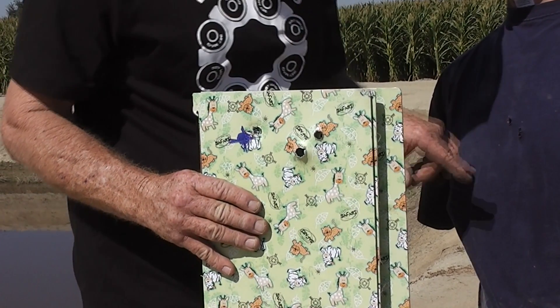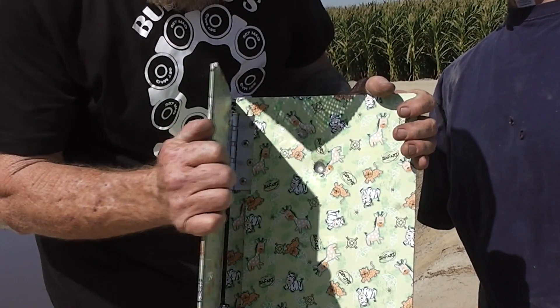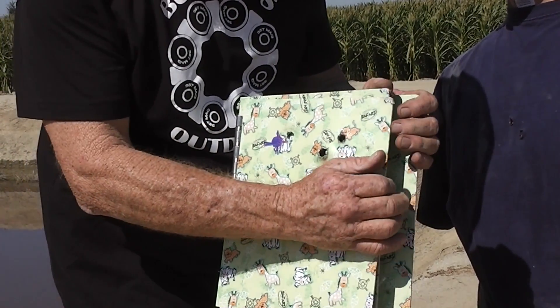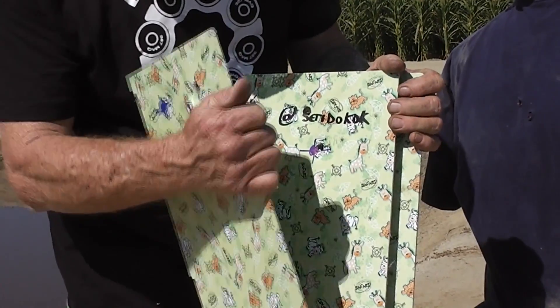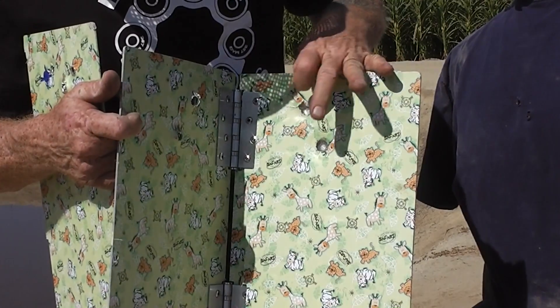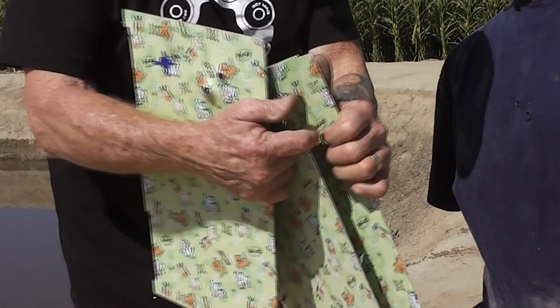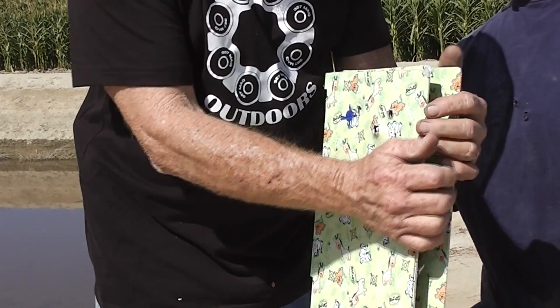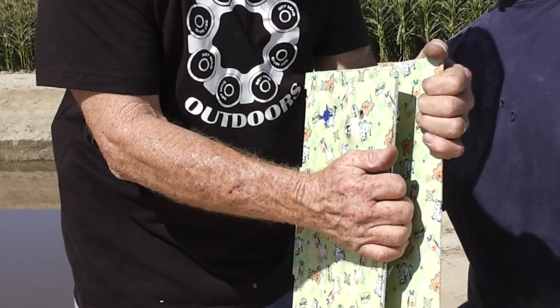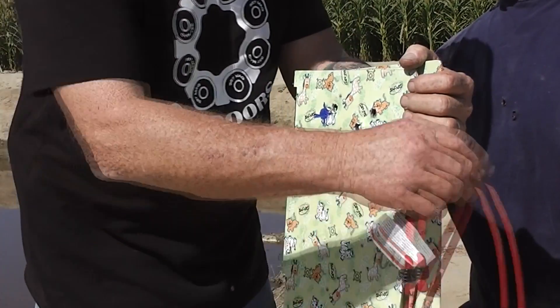So far we've only had two go all the way through — just one and two plates. Again it stopped on the third plate. So you need at least three plates of these. Three plates for 9 millimeter ball ammo.